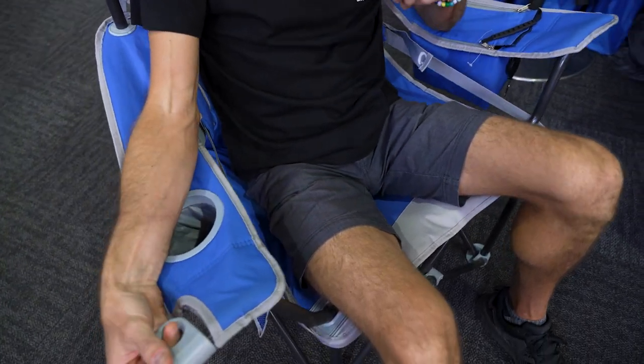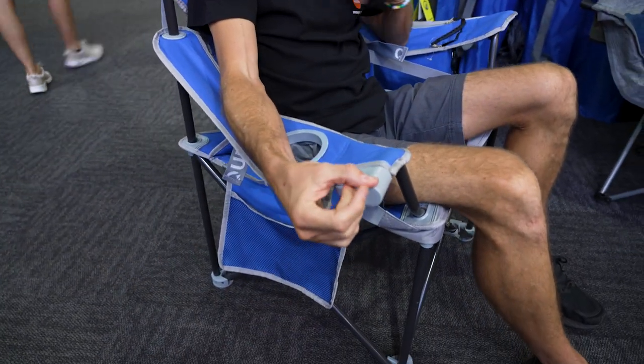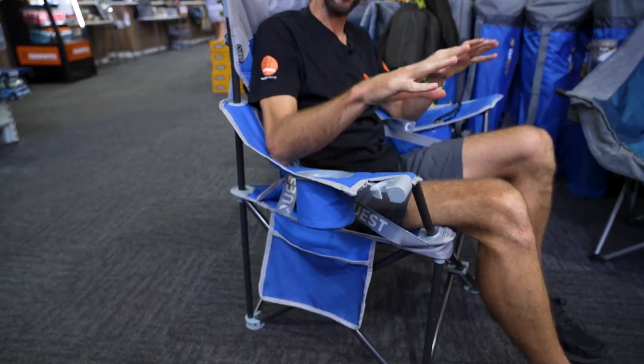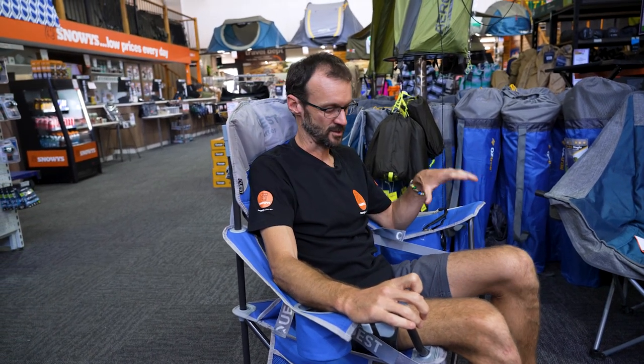That is the Quest Drifter Jumbo Chair. Quest is a newer brand to us, but they've certainly thought about all the features that many other chairs don't include — there's heaps of experience behind their brand in the camping and outdoor industry. You can check these out online at snowys.com.au, where you'll find them at their lowest prices every day.